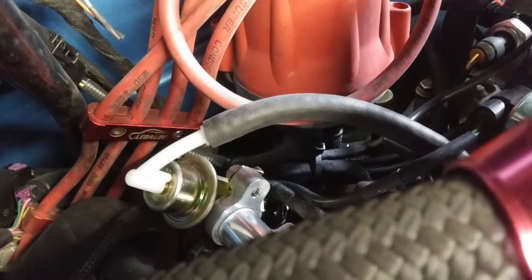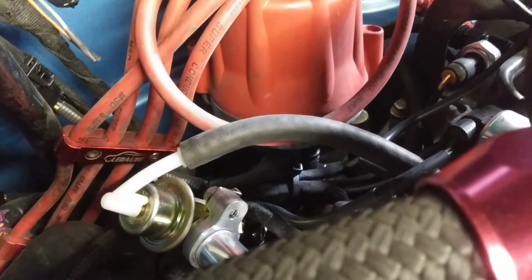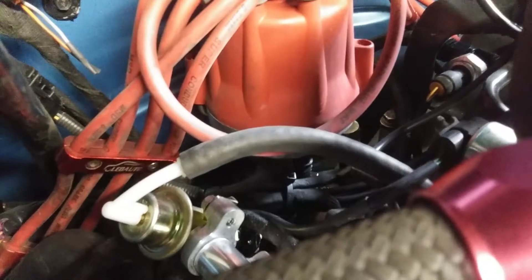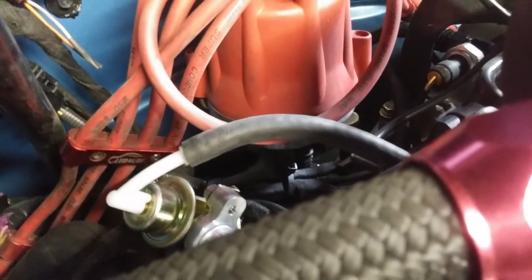It really cleans up the under hood appearance, and it will also cycle your fuel so it doesn't get heat saturated sitting in the fuel rails. So I thought it was a good idea — it cleaned it up, made it look a lot better. You don't have to have a bunch of fuel line running everywhere, and now you don't even see the fuel lines.